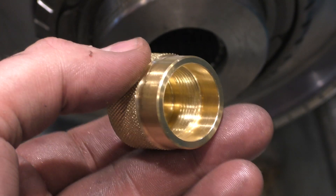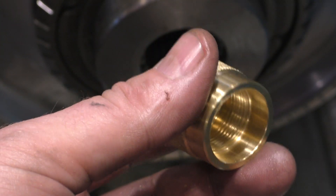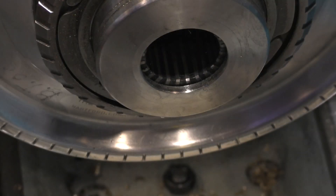There's the completed cap. We left the threads in pretty deep and they taper off because this was not a bottoming tap, so there really are only two or three good threads there. Cap is complete. Last step.